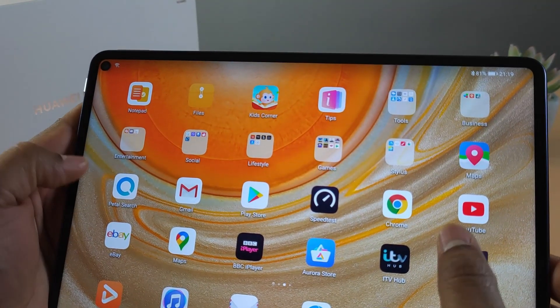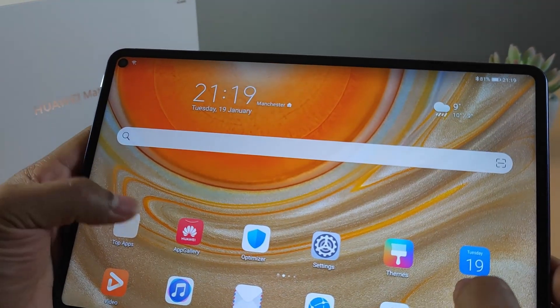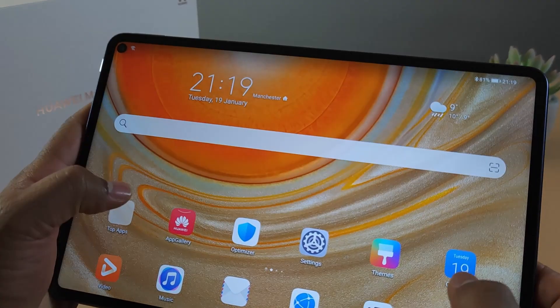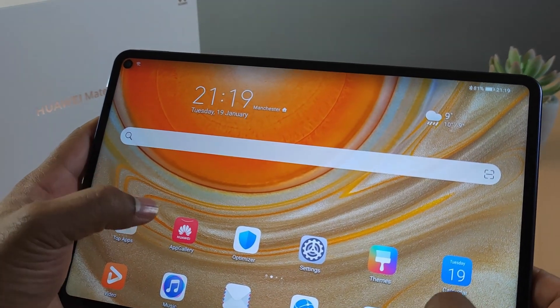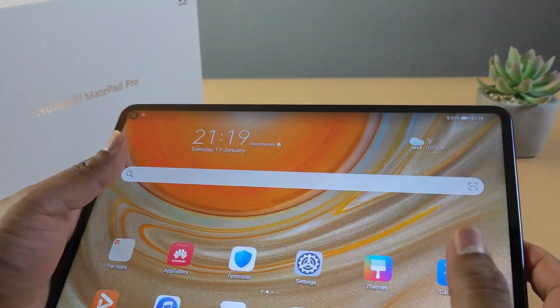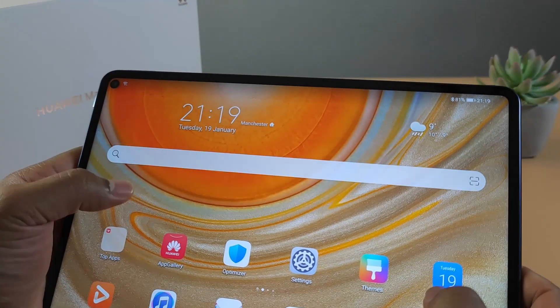At the moment it's running Android 10.0, but they've started releasing Android 11 for these tablets. It comes with a Kirin 990 processor with 6GB of RAM, and this particular one has 128GB of storage.